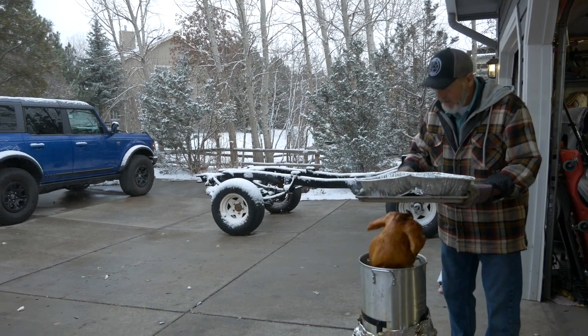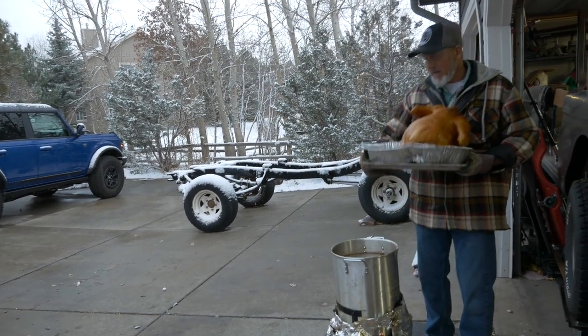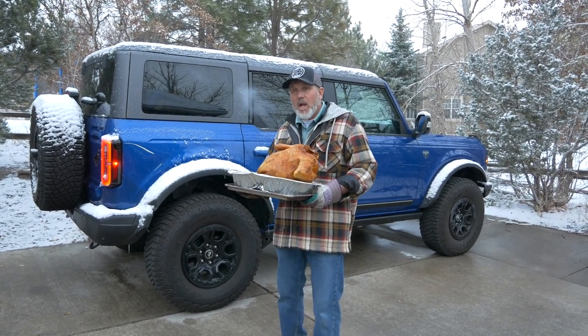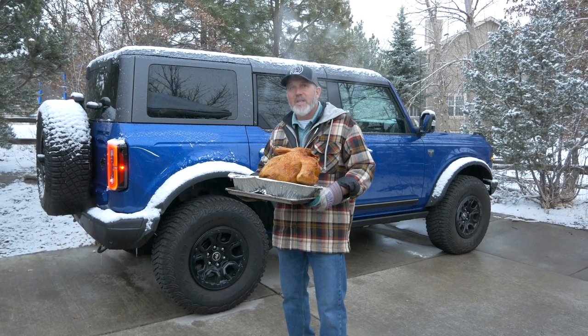Grab yourself a pan with a foil liner in it and drop the turkey right down inside. That's a wrap for My Point Three Garage — cooking turkeys in front of a Bronco, Colorado style. You guys are going to enjoy this. Happy to be part of your Thanksgiving. We'll see you next week.